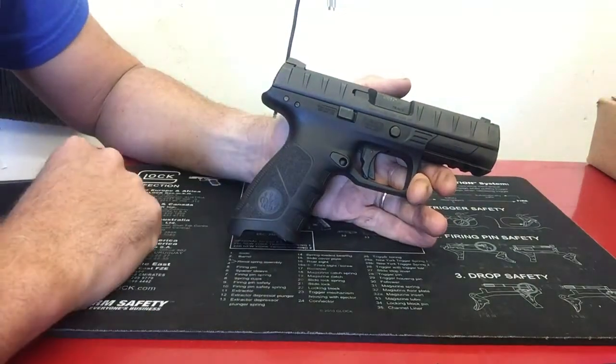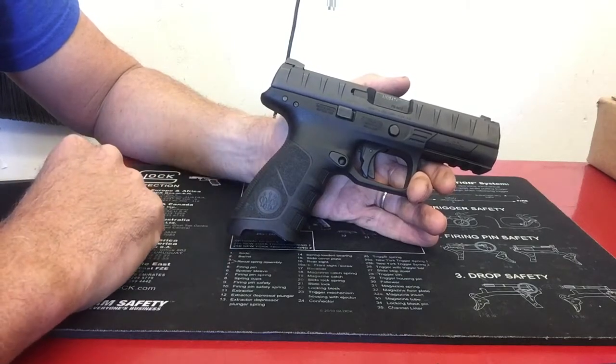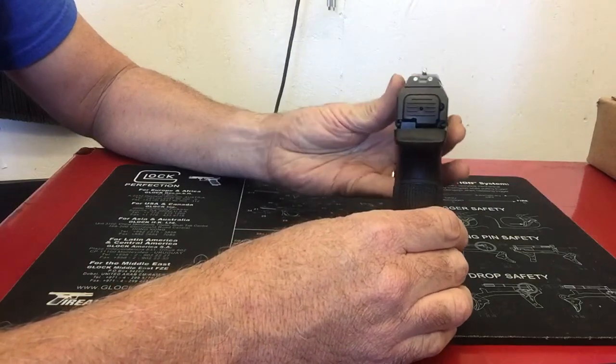I want to do a real quick initial impression of the Beretta APX. This is a striker-fired handgun from Beretta. This particular one is the 9mm, and it is the LE version. It came with three 17-round magazines and Ameriglow night sights.